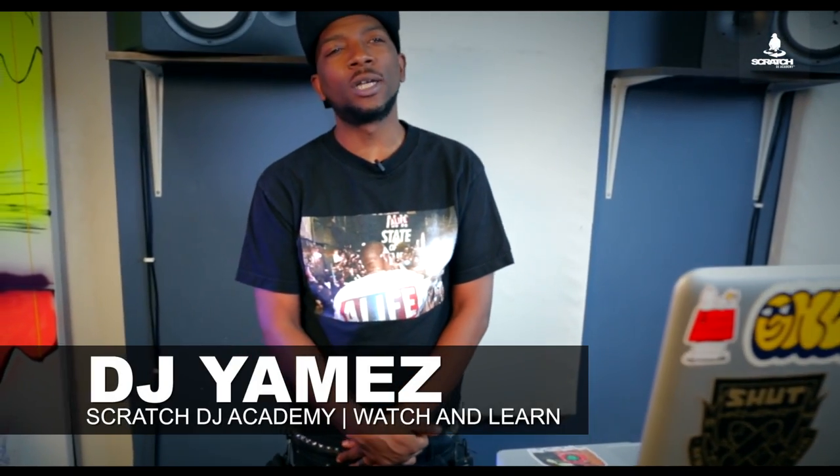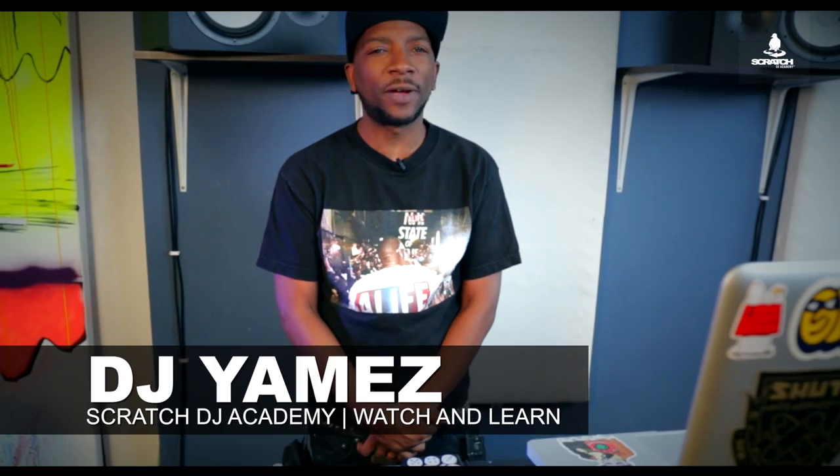And that was the Dicer. I'm DJ Yamez. Thank you to Scratch DJ Academy for having me. I hope the routine was informative.